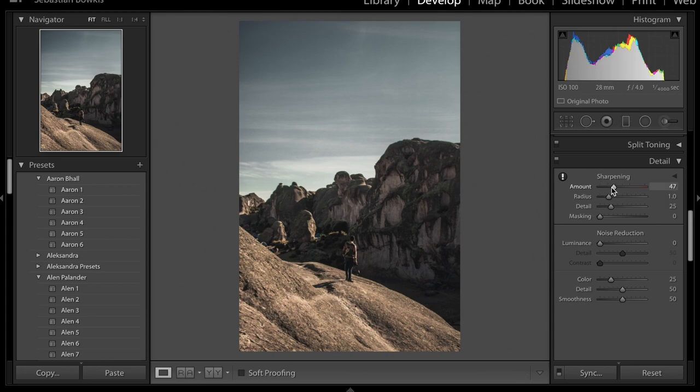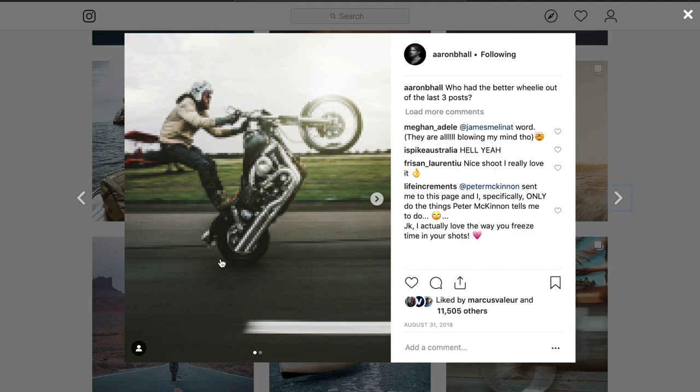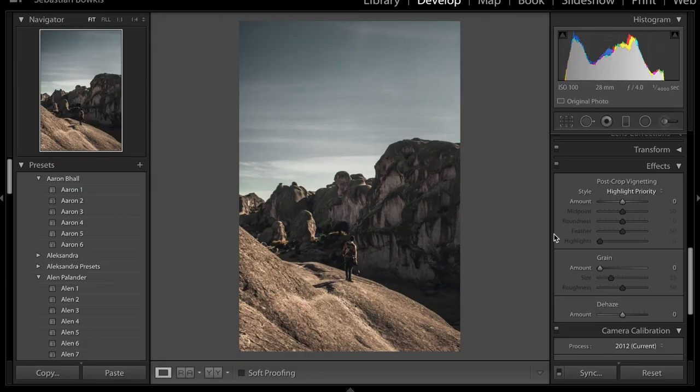For the detail panel, his images tend to be fairly sharp, so leave sharpness around 25 and leave everything else unless your image is quite noisy — maybe add about 5% noise reduction but not too much, because Aaron Ball actually has some grain in his images. To achieve that grain effect, boost the grain slider to about plus 70 to 75, leave the size at 25 and roughness at 50. You can increase the size to make it more obvious, but around 25 is probably the right spot.